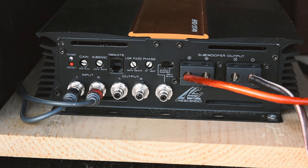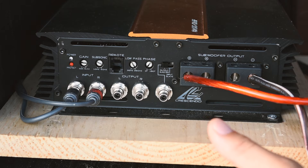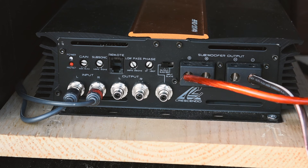If you had a configuration where you had one sub inverted and one sub not inverted, you can phase them zero or 180 degrees. Input slave and master is basically saying: is this the amp that is going to be controlling the other amp if you're using a remote, or is it going to be the one getting controlled? And that's basically all there is to that. My amp settings are pretty standard across the board.